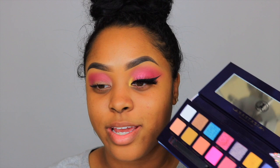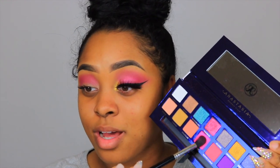Next I'm going to dip into the shade Bahamas, which is this beautiful bold hot pink, and I'm going to use the same brush to apply it.